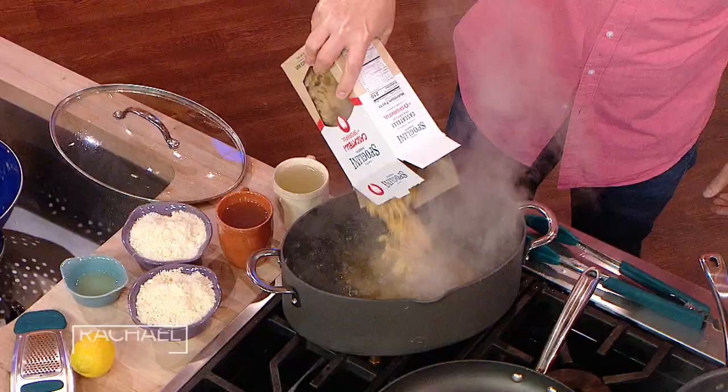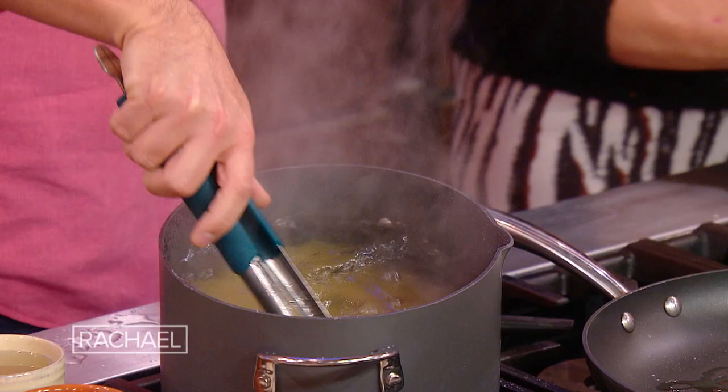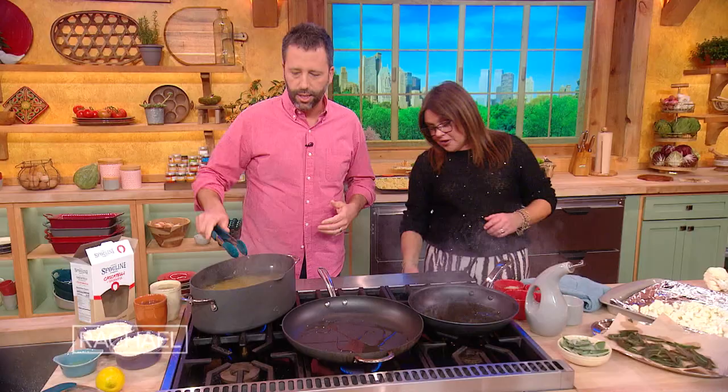We're gonna go ahead and get the Cascatelli going right here. Can I salt your water for you? Oh please, yes, thank you. Liberally salt your pasta water, guys, because it's an ingredient in marrying the sauce to the pasta. That's exactly right. And then you get that pasta water, which is so crucial — it is the marriage of the pasta to the sauce or any other ingredients you're using.